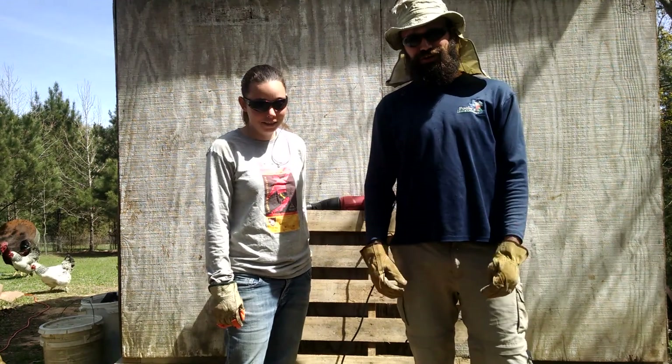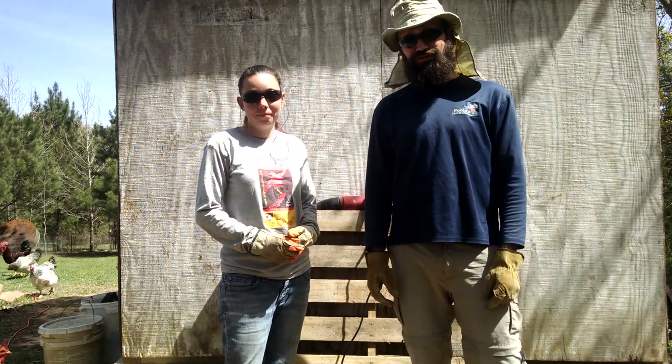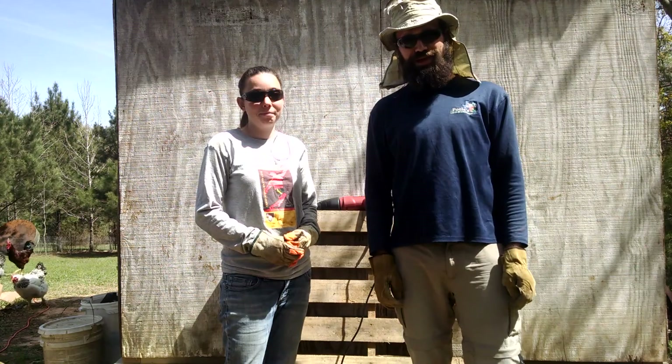Hi, we're Josh and Mandy. We're cutting up a pallet today to build a new chicken coop, and this is how we cut up a pallet.